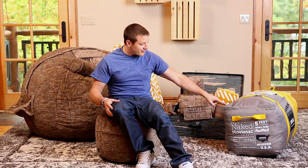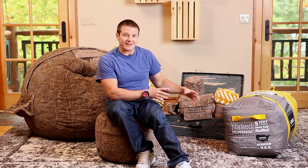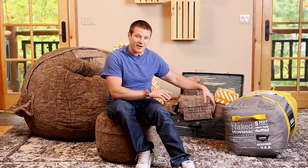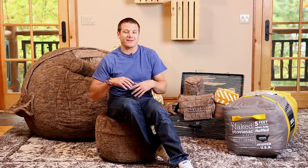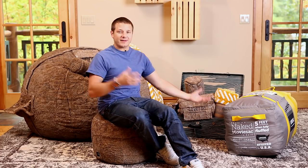Inside of that duffel is a shrunken movie sack. That's how we ship it to you. You get to keep the duffel — it's an amazing duffel. I've got my life jackets in it in my garage. I've taken firewood in one of these camping.